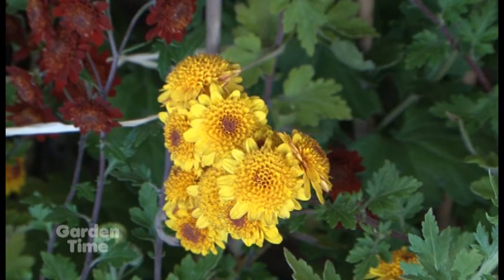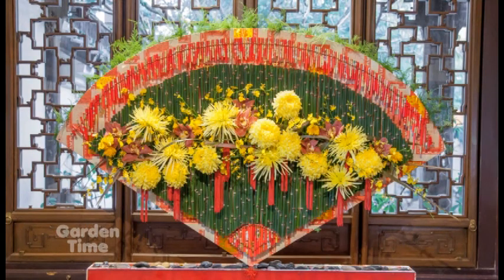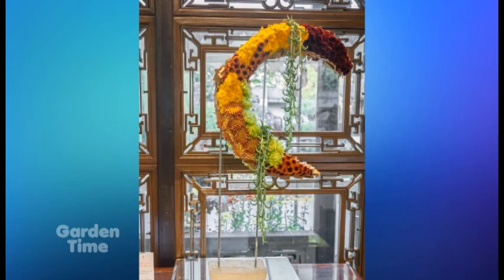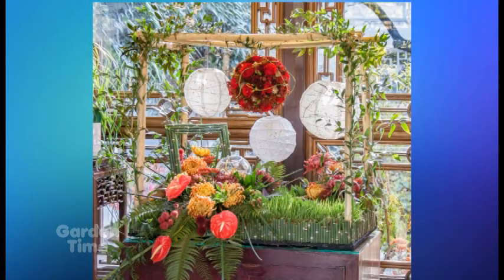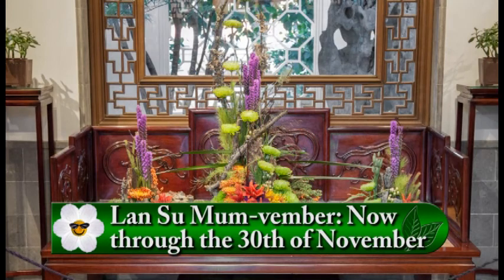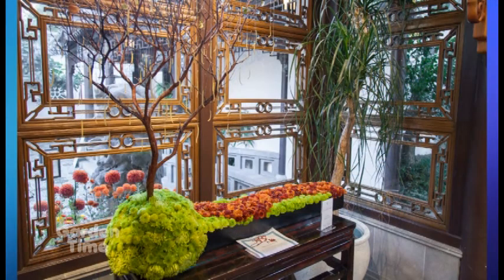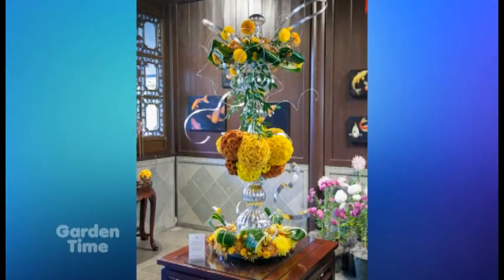The first week of the event is when all the floral designs happen. To kick off Mumvember we have a floral design show where each designer uses chrysanthemums but each arrangement looks different. We couldn't do this without our partners at the Floral Design Institute, a local company that does all sorts of floral classes — they'll be doing demos all weekend long. Every Saturday and Sunday throughout the month at one o'clock people can come down and see floral demos happening here at the garden.